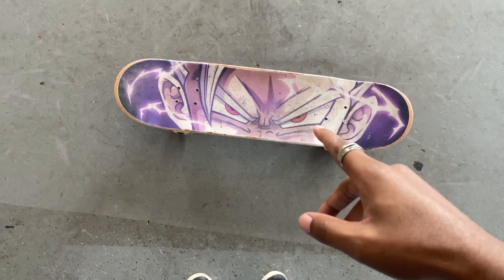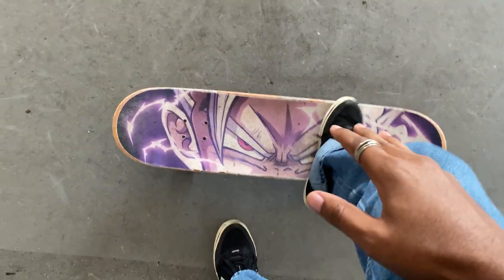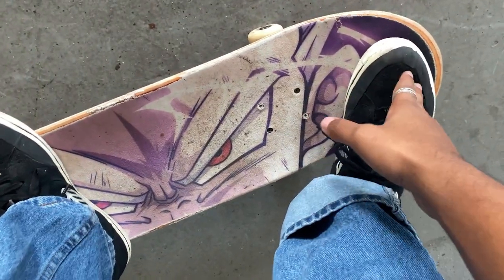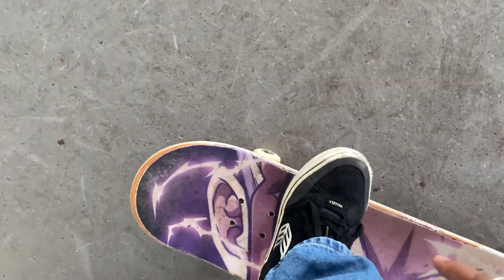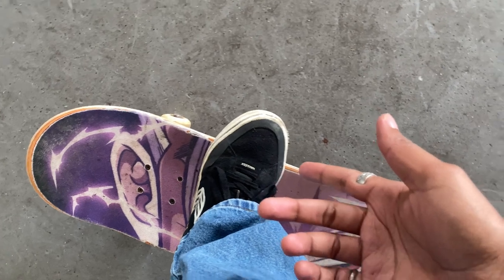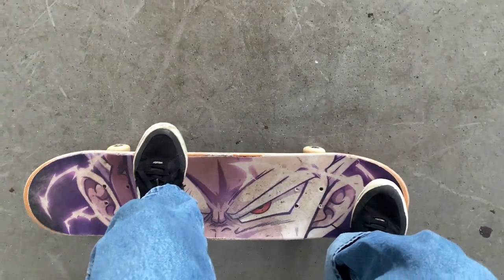So for foot position, you're gonna want to have your front foot on the nose. Some people like to put it in the pocket right here, closest to you in this general area, but sometimes I just do it with my foot straight in the middle. Then your back foot is gonna be right here — you want about half your toes sticking off.